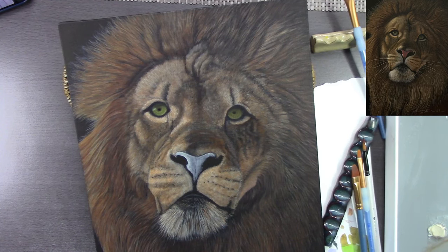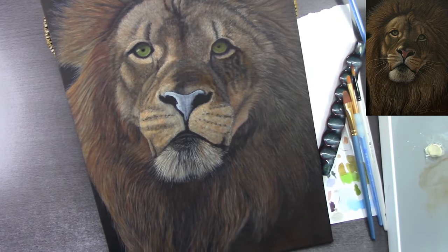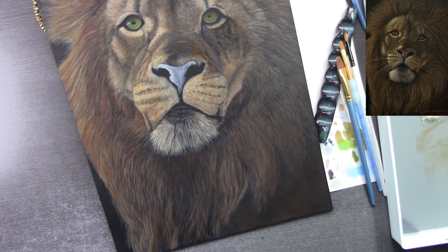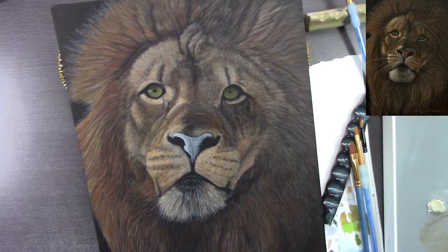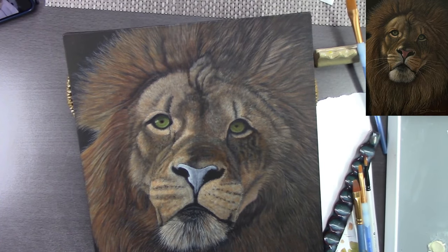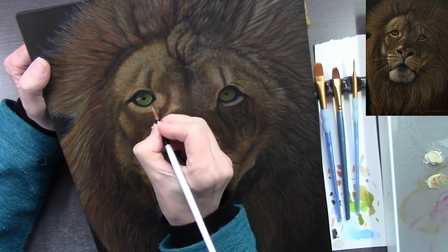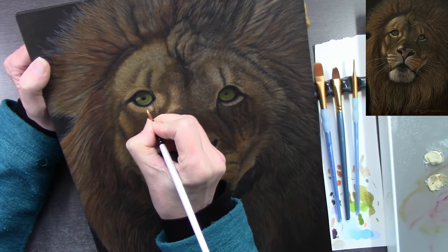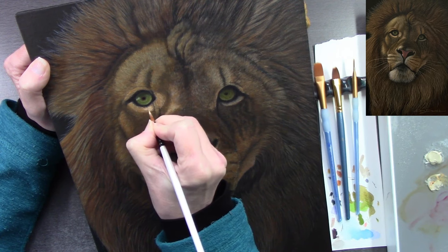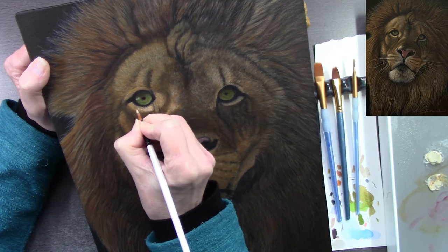I use cheap brushes — these blue ones are by Crafter's Companion. I just swiveled the camera around so you can see everything glazed apart from the nose, so everything's got a first coat of glaze on. It looks flat — there's no two ways about it when it's just got one coat of glaze. Now I'll start going in and building up the second layer of detail that will also be glazed on top. I think the blue ones are Royal & Langnickel.